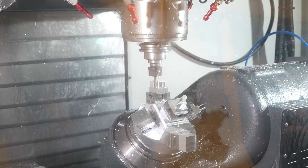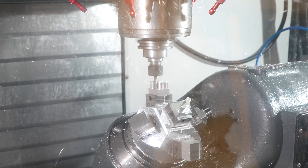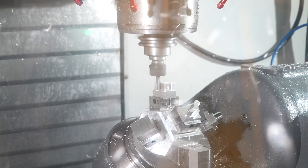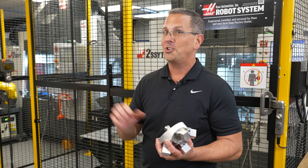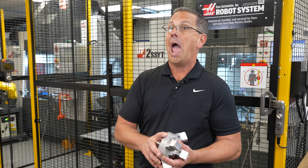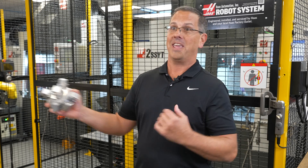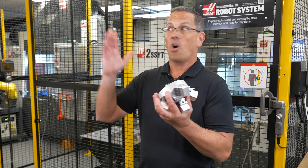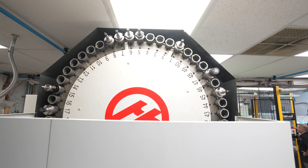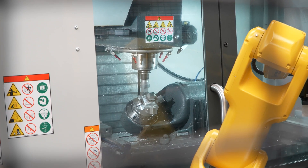If I run a quantity of 750 triggers this week, and on Monday morning I need to switch and make a different model trigger, all I have to do is change the robot program, which tells it to use a different part program. Within 30 seconds I'm making a different trigger, because all of the tools are kept in a 51-tool magazine — which is another huge plus to these new VF2s that we've got.